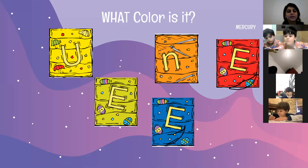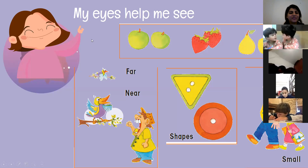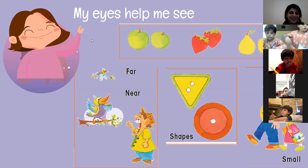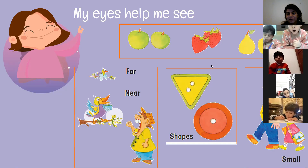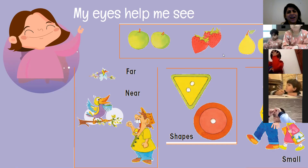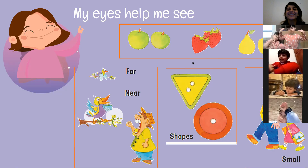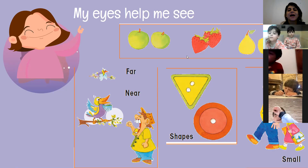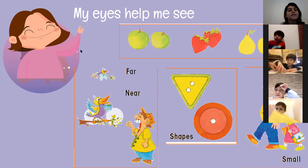So now you can know that your eyes help you see different colors, right? My eyes are green — I love your eyes! My eyes are brown. We can see apples — what is the color of the apple? Red! The apple is red. But now it's green. So we can see green apples. And strawberries — what's the color? Red! So my eyes help me see different colors.